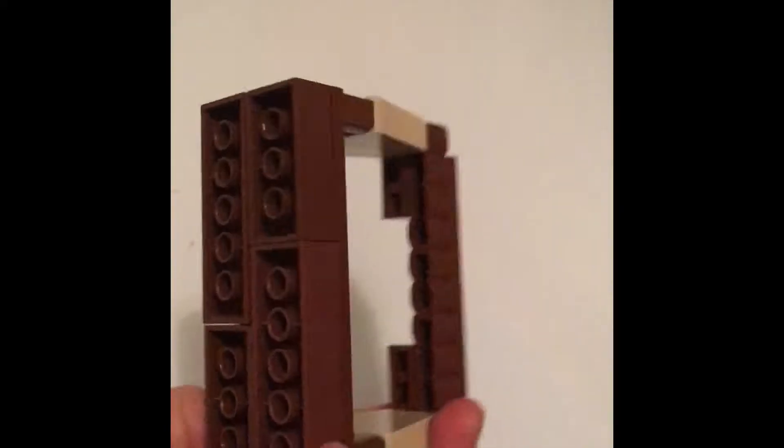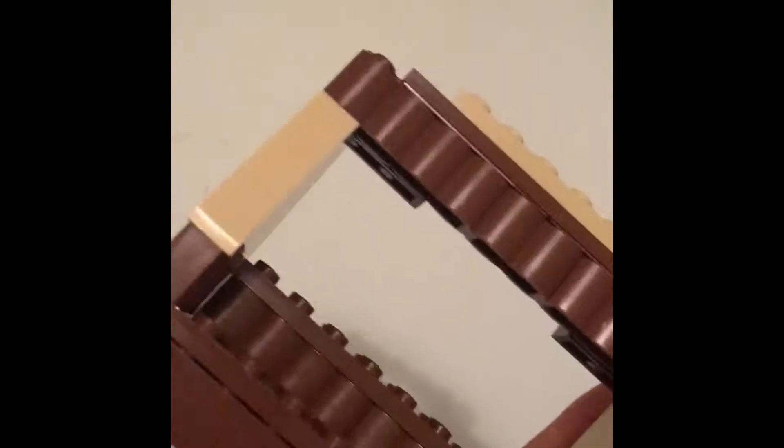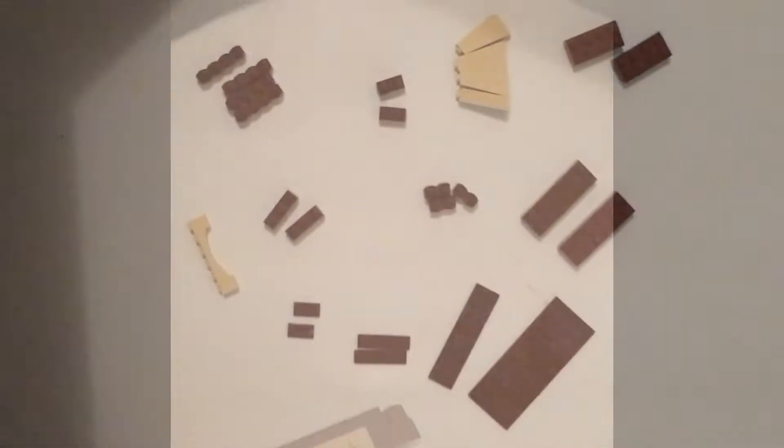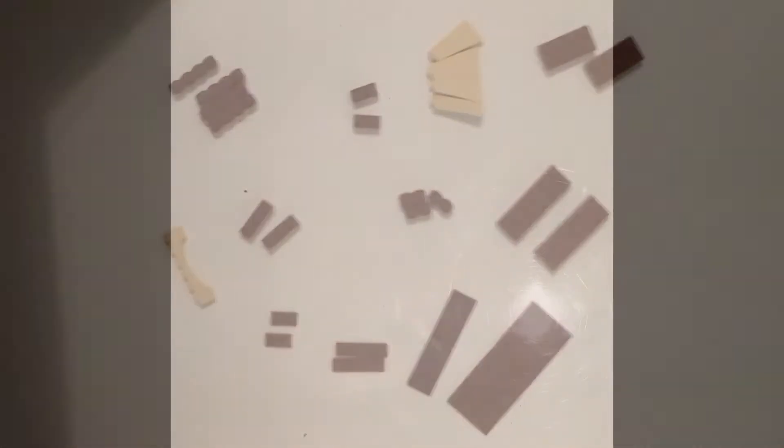Today we are going to be building this market stand. Pretty basic and cool. These are the pieces you will be using to build the market stand.